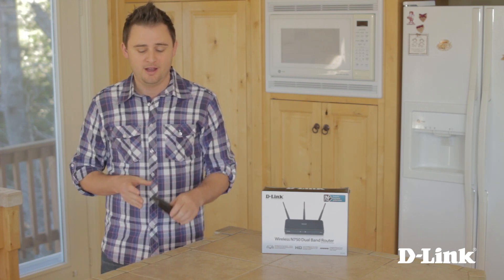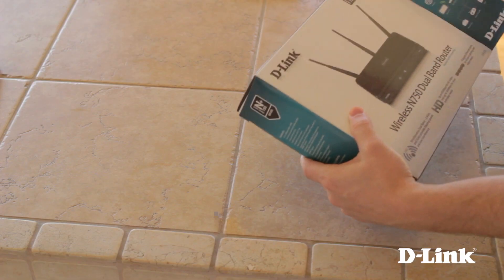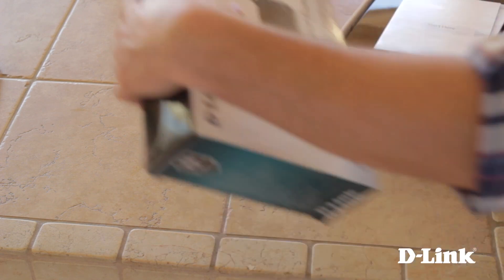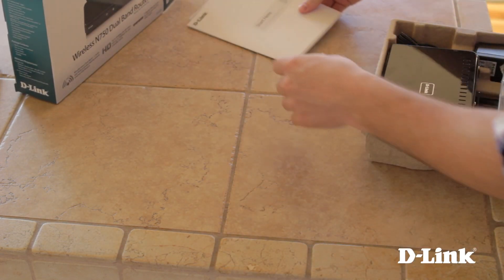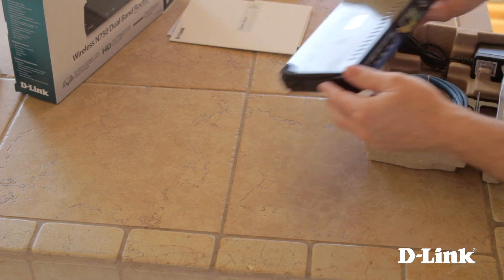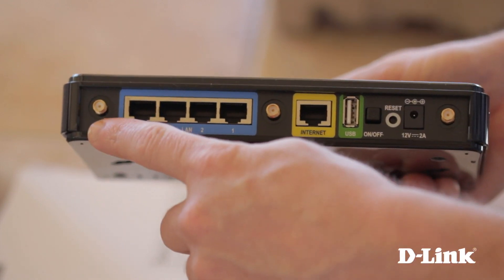Here's how to set up a dual band router like the D-Link DIR835. But first, let's take a look at what comes in the box. To start, you have the product documentation and warranty information. You also have the DIR835 dual band router with antenna connections.